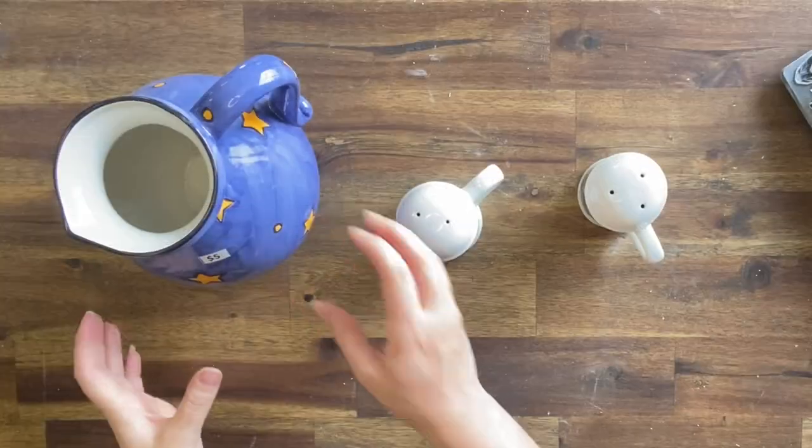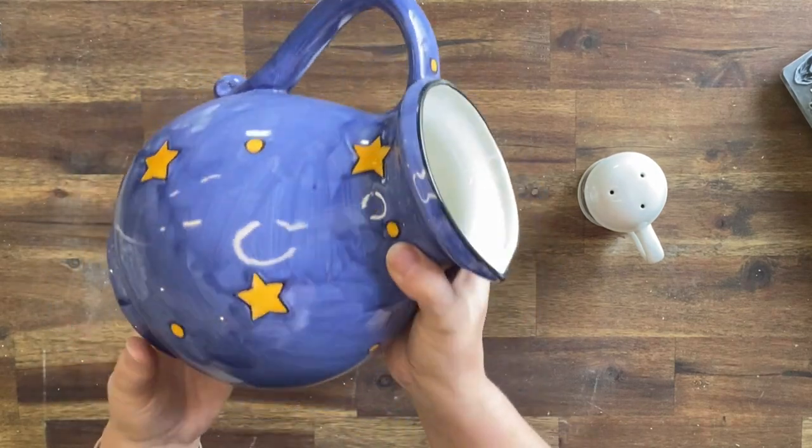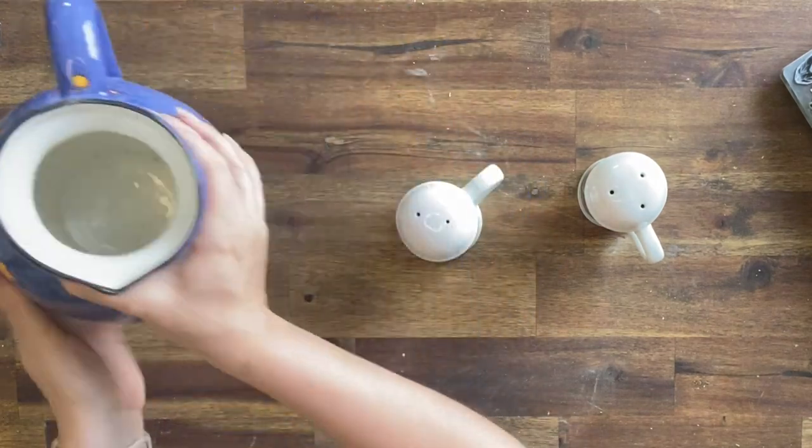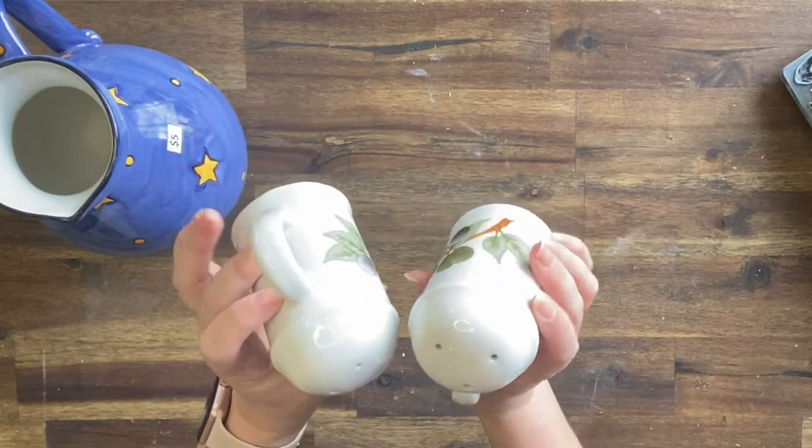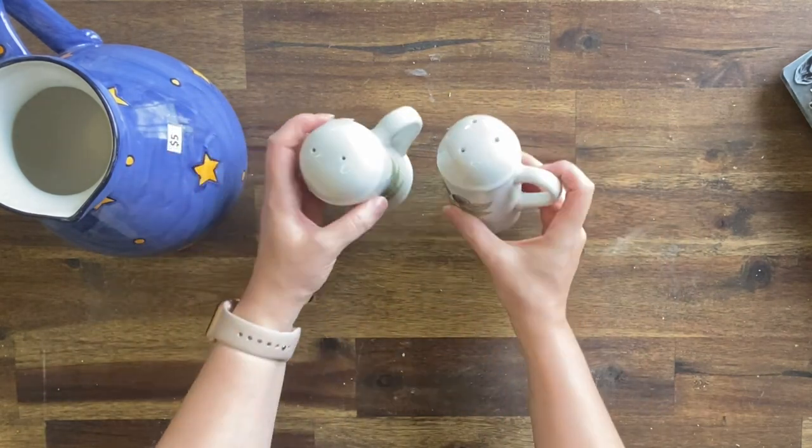I picked these items up at a thrift store. This jug I thought looked really lovely but I didn't really like the color, and these salt and pepper shakers were really cute. So I thought that I would have a go at adding some molds to them.